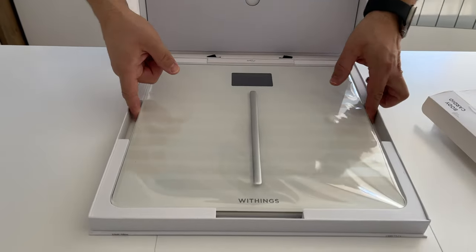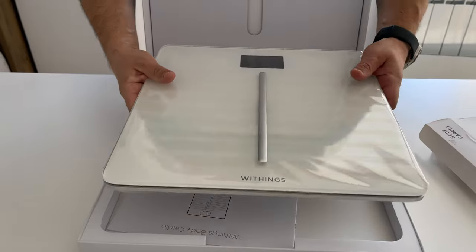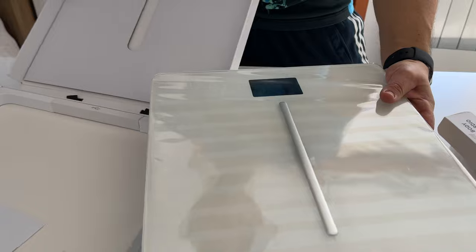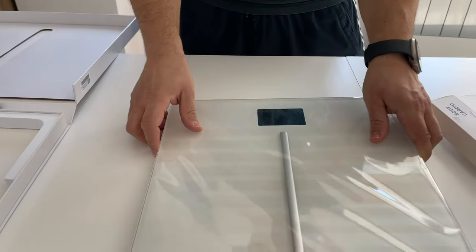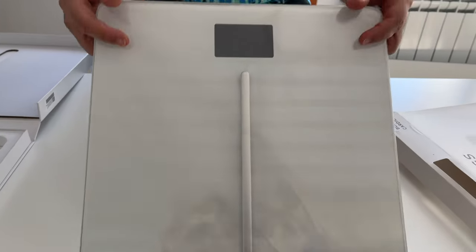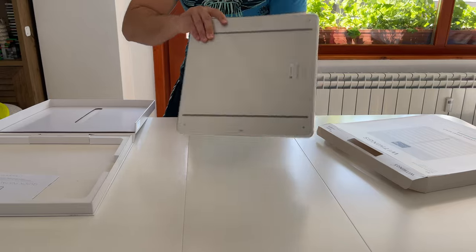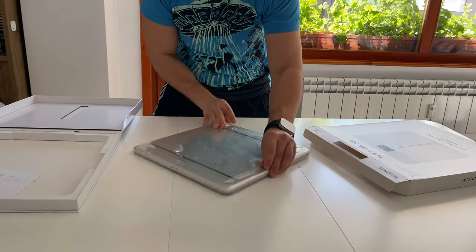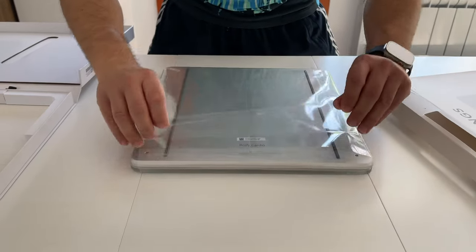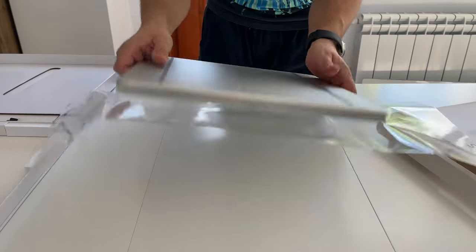Very nice packaging, like a premium product. And this scale is really, really heavy — maybe 2, 3, or 5 kilos. Unfortunately we cannot see how heavy it is. I hope you like the sound of this pulling.